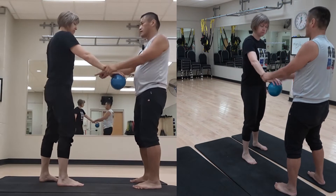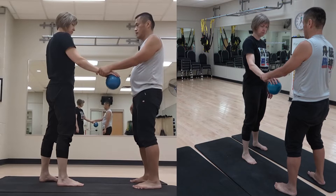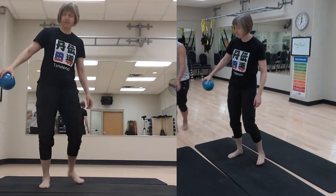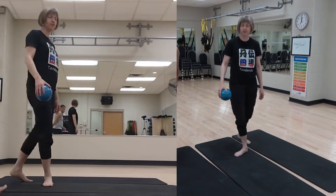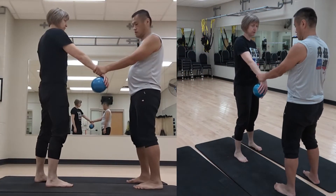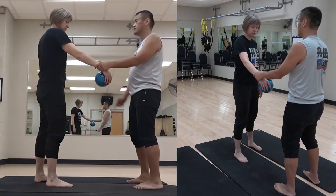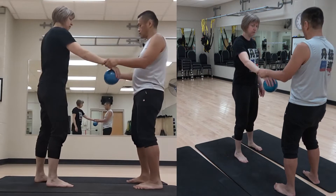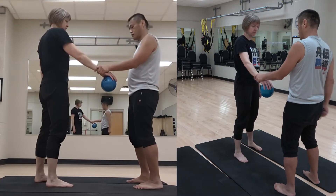No, ball went back. Yeah, it went the wrong way actually. Went the wrong way. Yeah, ball went back. No ball — yeah, went forward now.